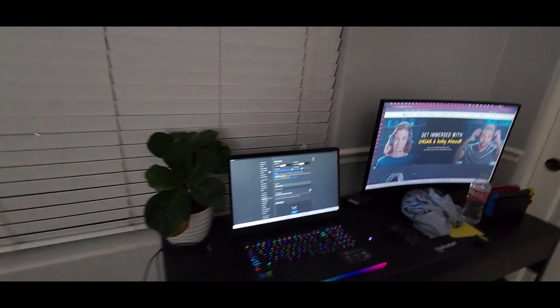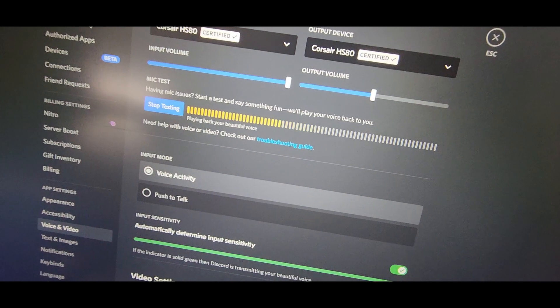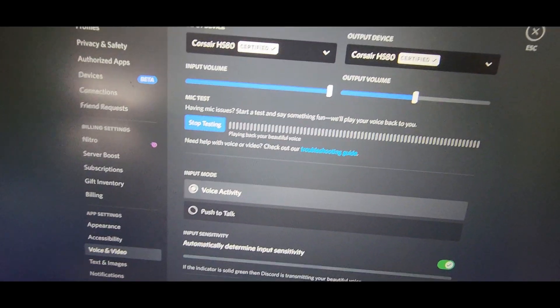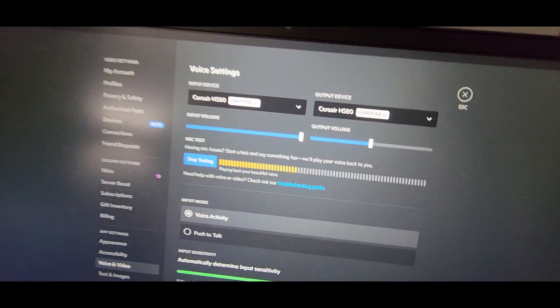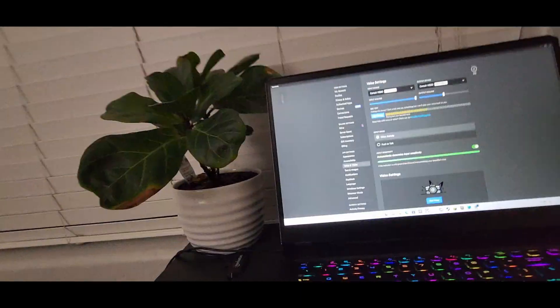I'm going to try to set them up on my PC and come back. Alright, I've been wearing these and they're pretty good. I'm actually testing them on Discord — you can see the voice meter going up and down. It sounds pretty good. I'm only at 20% volume, so that's pretty good, I would think.